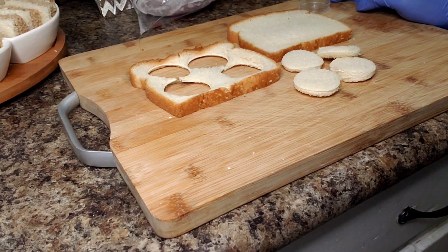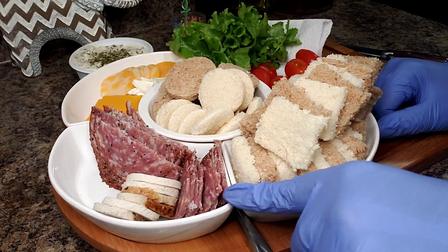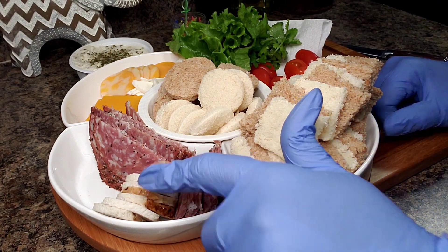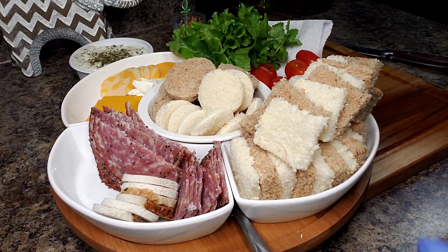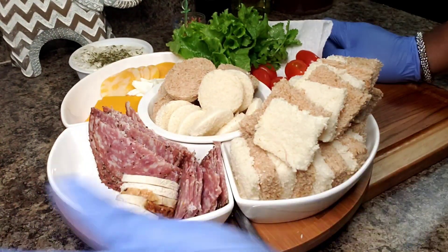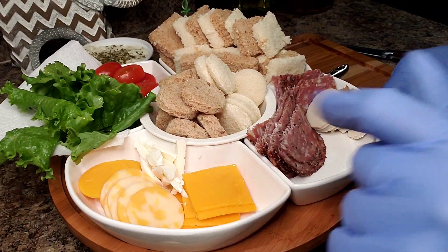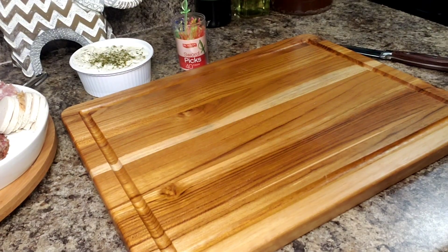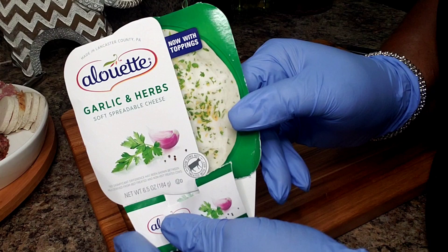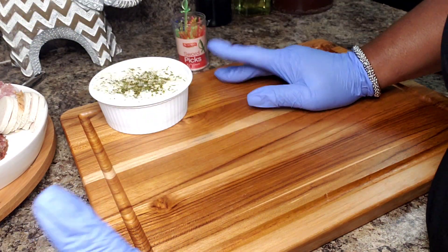I've done my prep — let me show you what I have here. I have some peppered salami cut into the rectangular shape of the bread. I have some chicken breast that I cut into discs to match my round bread. I have some little tomatoes, some lettuce, and slivers of mozzarella. I'm going to be using two different spreads today: an alouette garlic herb spread and pesto.